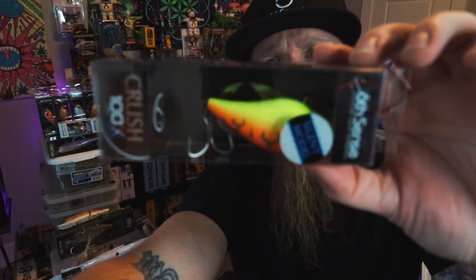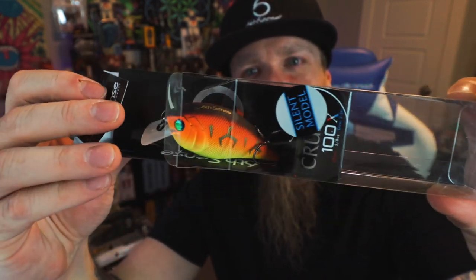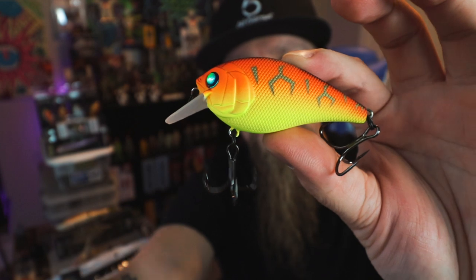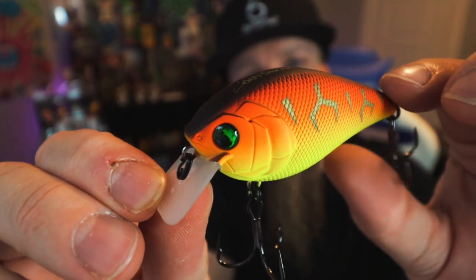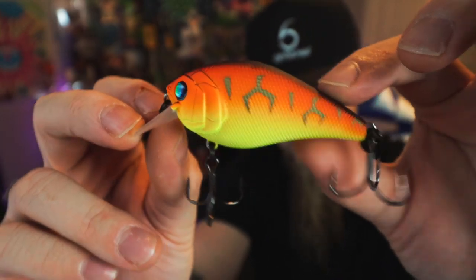That is the Crush 25 MD small profile medium dive crankbait in the Super Six Sack. This next one — I have one of these but I don't have this color. Look at this thing — large profile square bill crankbait. This is the Crush 100x, it's like the Crush 50 but the fatty version. And this color — Tiger Truce! Flat finish paint job, bright, loud, super vibrant and bold. Those eyes on the cranks are absolutely one of my favorite features from the Six.